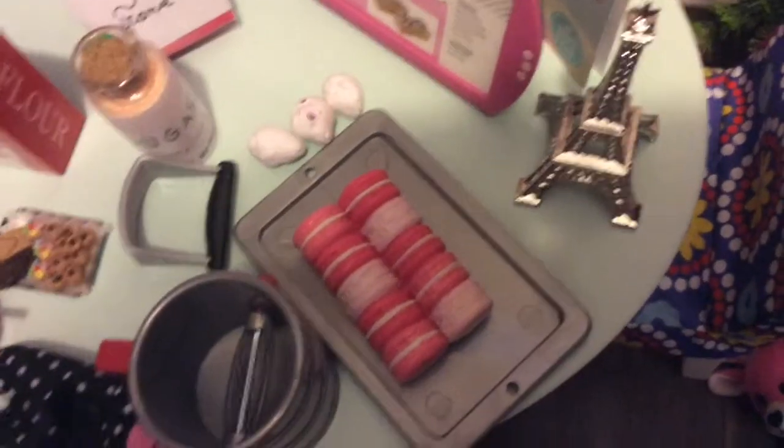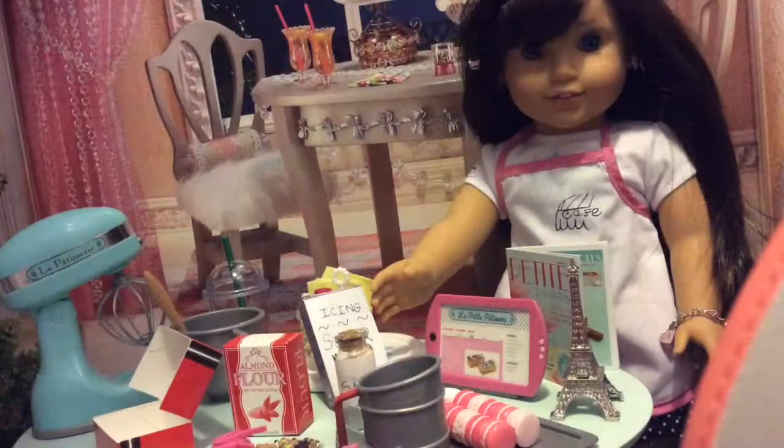Now I am going to let these macaroons sit on a tray for half an hour to an hour before baking. You are going to bake them for 10 minutes at 285 degrees Fahrenheit, which is 140 degrees Celsius.